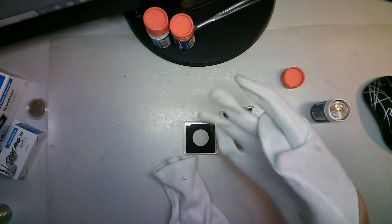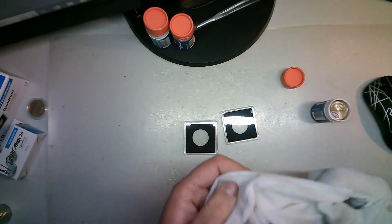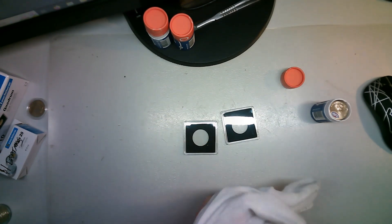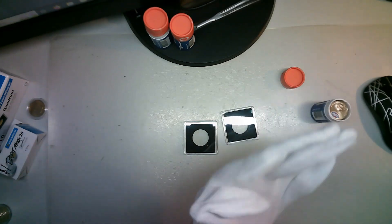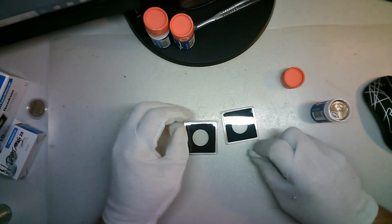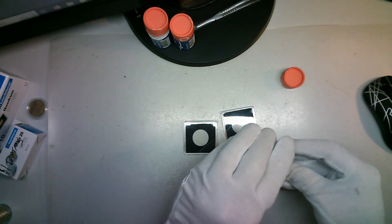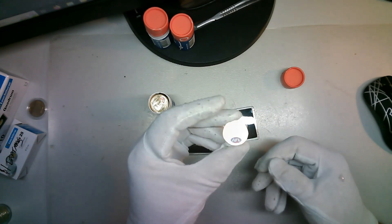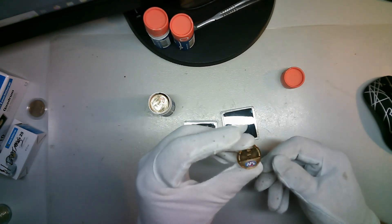I am going to glove up. Do you have to? It's up to you - your coins. But I'm not going to handle these coins with my bare hands. These are just gloves I got from Officeworks I believe. It makes it very hard to do anything, but there we go.